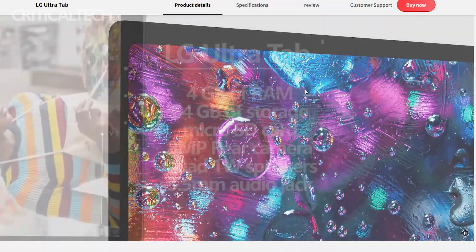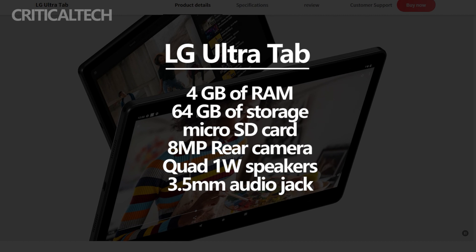The Ultra Tab has 4GB of RAM and 64GB of internal storage, expandable via a microSD card.